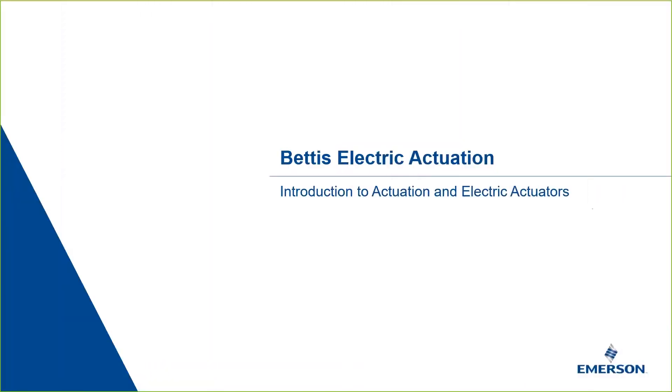In this 10-part video series, we will provide an introduction to electric actuation, beginning with the basics and working through operation, technology, control, monitoring, and diagnostics. The last video will provide a brief introduction to the Bettis Electric Actuator portfolio. In this first video, we will introduce you to actuation technology and electric actuators.